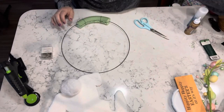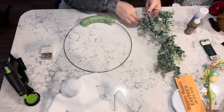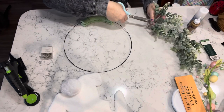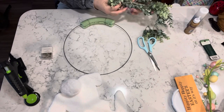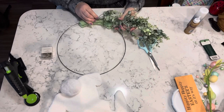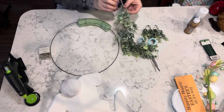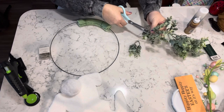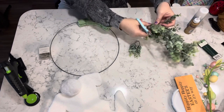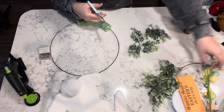Once I was done peeling all of the excess hot glue that was oozing out everywhere, I took some of this boxwood greenery that I got from Amazon — which I will link below — and I just start cutting pieces off until I get enough to cover the bottom section of the foam.